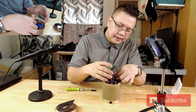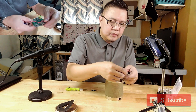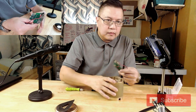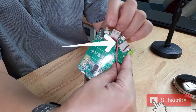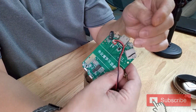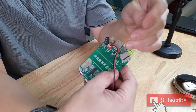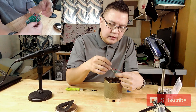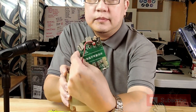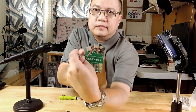So earlier, this USB charger port was a little bit loose. So I pushed it down, hopefully creating contact between the negative and the positive.